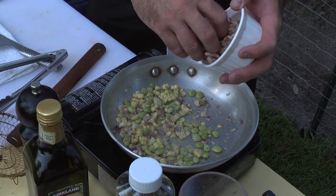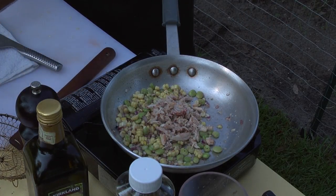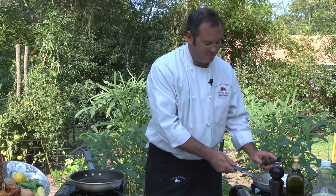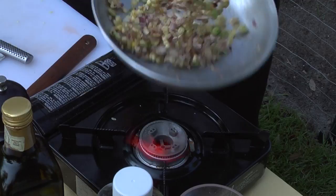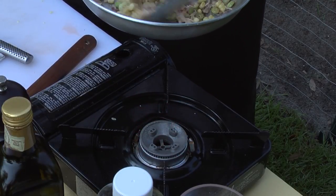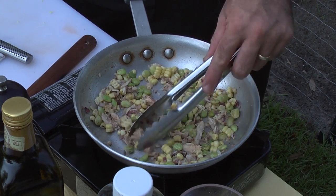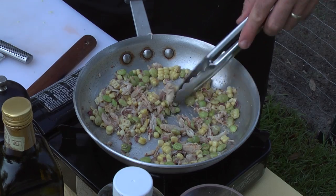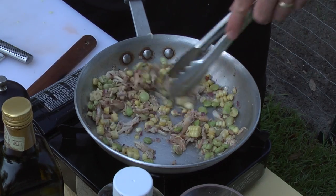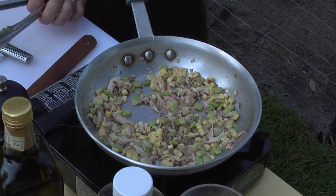I'm going to put some crab meat in there. This is when I add just a little bit more butter — no one said this dish is really, really that healthy, but you're going to have a lot of fresh vegetables so I think you can take a little bit of fat with that. You just want to heat things straight through; you don't want to cook it to death. You definitely want to just kind of heat that crab up a little bit with these fresh vegetables and butter.